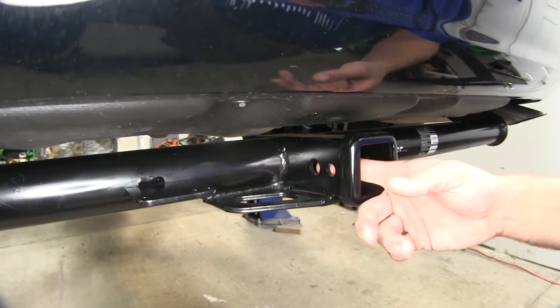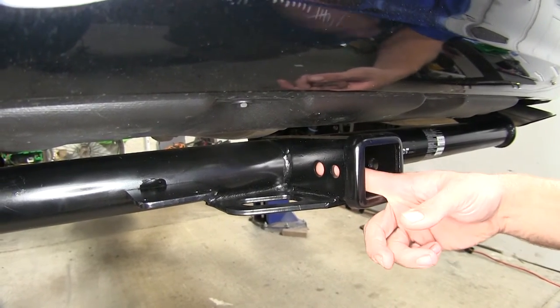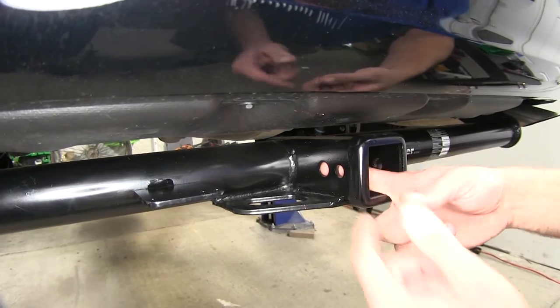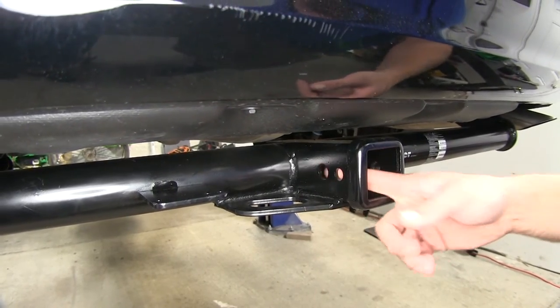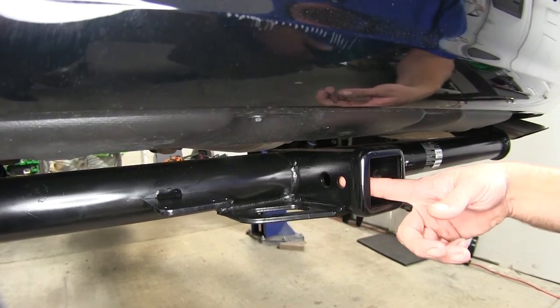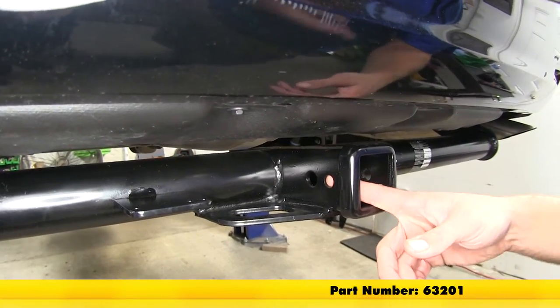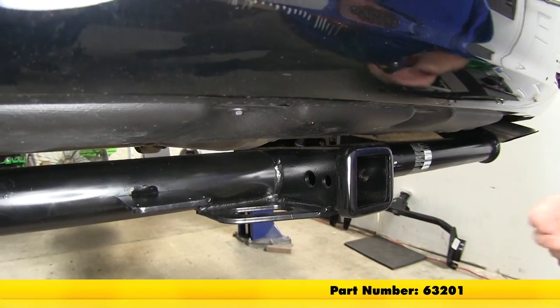There are two holes in the hitch. The one closest to the front of the vehicle and largest is the one used for securing all of our items — it's 5/8 of an inch in diameter, and we'll want to use Class 3 rated accessories. The hole located behind it is for the J-pin stabilization system, which is just one of many different stabilizer options out there.